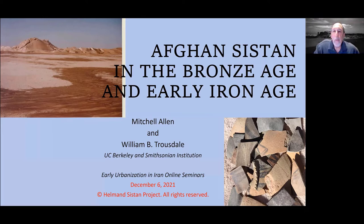What I'm speaking about today is old news. This is a field project that took place in Afghanistan in the 1970s, but has never been published. And even though I have a gray beard, I was one of the field archaeologists — a very junior field archaeologist on that project at that time. I'm in the process of getting it published now.